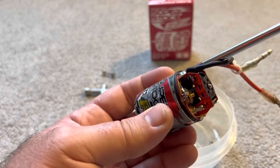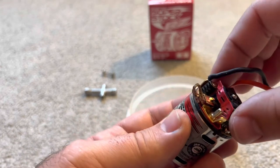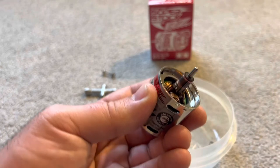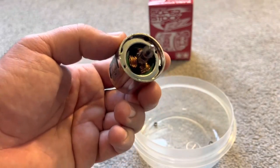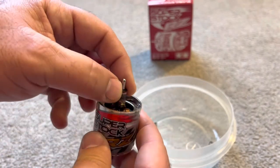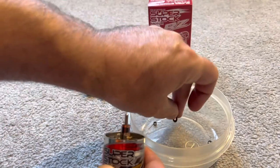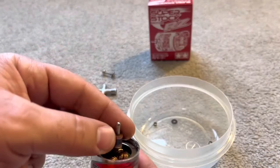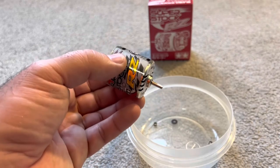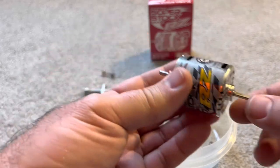Unscrew the housing, lift this off and put it down. One thing to pay attention to: there are washers and shims on here for spacing this armature. This one happens to be a little crusty, but you do not want to mix them up because they set the backlash or end play in the motor housing.